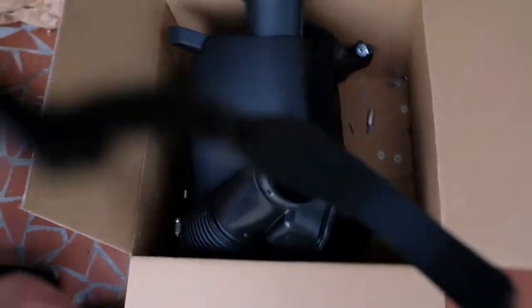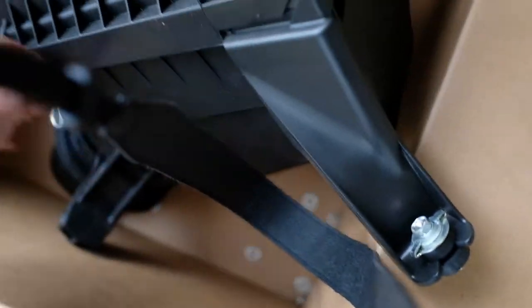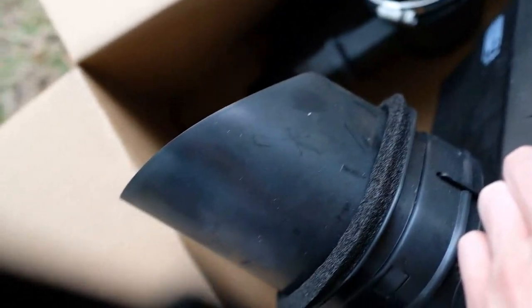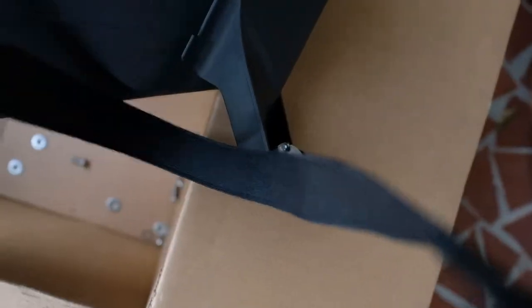You're gonna have to disconnect from here - I'll show you in a second. This end right here literally just goes into the wall, so there's nothing else to disconnect. It's literally just those two bolts right there and then it just slides out.